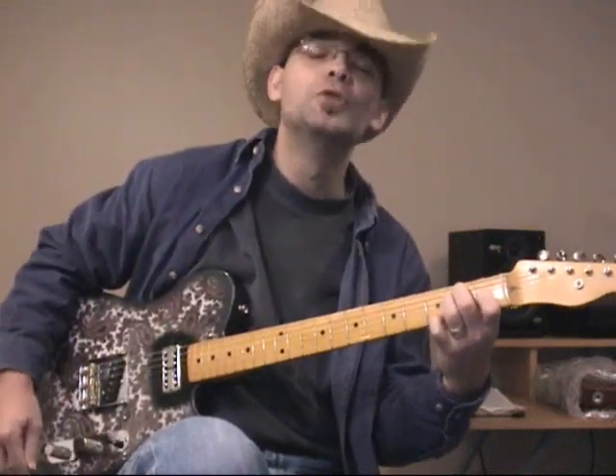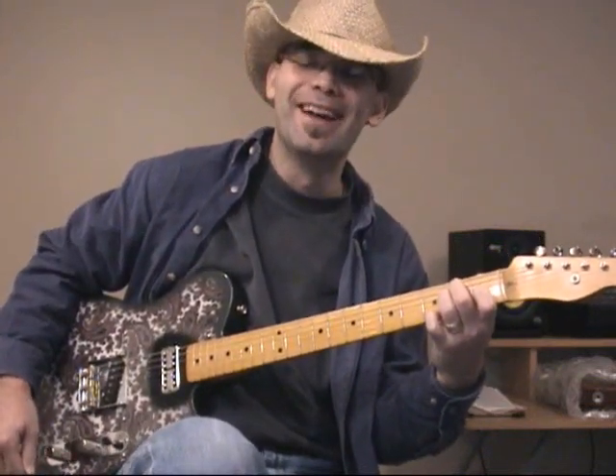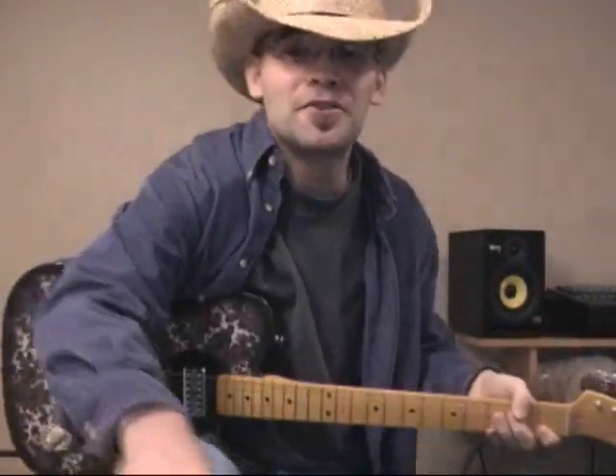I hope you inserted your own really cool solo at the end there. Anyway, if you have any questions, our forum is at ThreeChordGuitar.com — feel free to ask. Thanks.